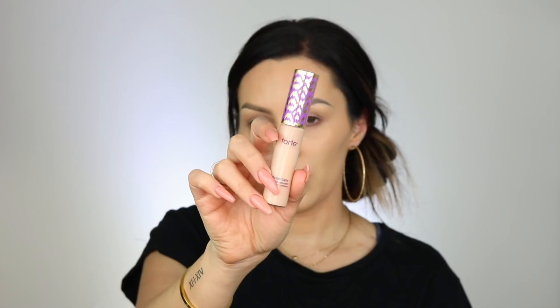For concealer, I'm going to use Tarte Shape Tape. Tonight is actually the Cardi B Fashion Nova launch party and I can't go because I don't have a babysitter, so I'm really bummed out. Single mom problems — I don't really have a lot of help and I never really have anybody watch my daughter. It's all right, I'm sad but it's all good.